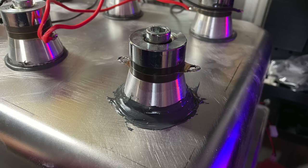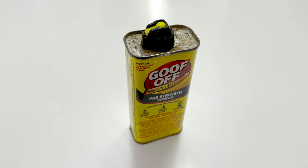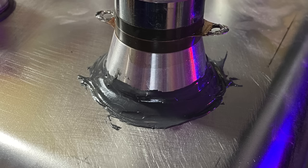I drained the tank by siphoning it into a 20-litre jerry can, then glued the transducer back to the tray. This time I used a much coarser sandpaper to create more pronounced grooves in the metal, then used acetone to clean the surface, and used a lot more glue. Once the glue dried, I filled the tray back up with liquid and started using it again.